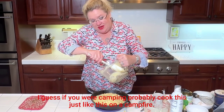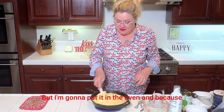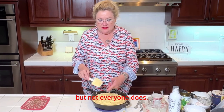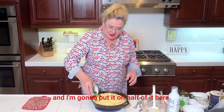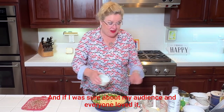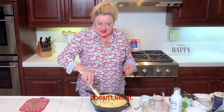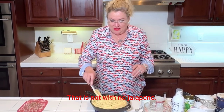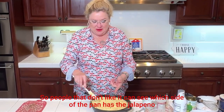You could probably cook this on a campfire if you were camping, but I'm going to put it in the oven. Because we like jalapeño in our cornbread — but not everyone does — I have one jalapeño, not too big, that I diced up, and I'm going to put it on just half of the pan. I usually do it this way because some people like it and some don't — our son doesn't, so I always leave some without jalapeño.